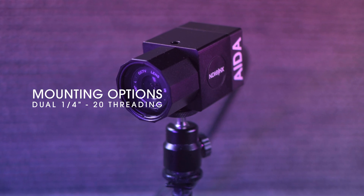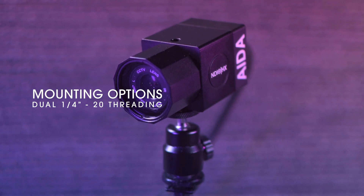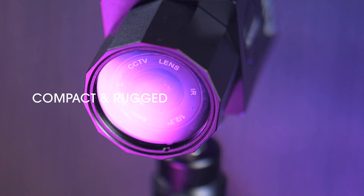It also has two quarter-20 mounting options on the top and bottom. This camera is compact and rugged, making any streaming application possible.